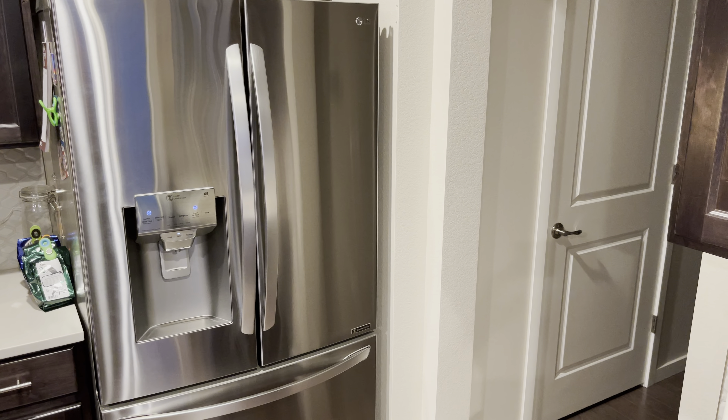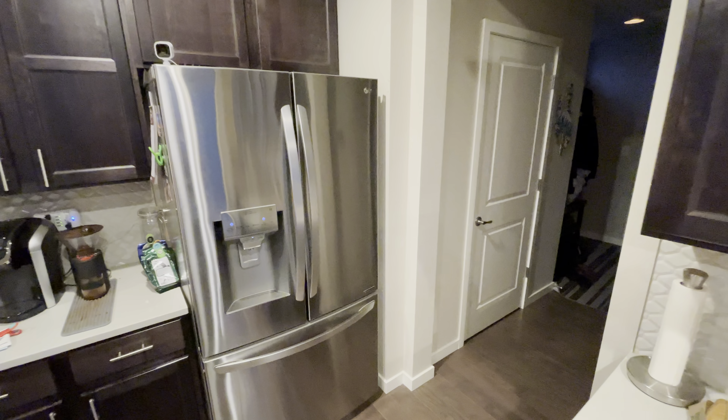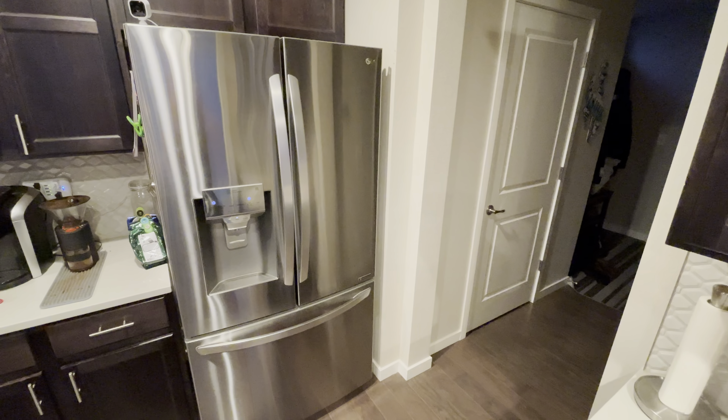I wanted to do a follow-up on this LG refrigerator — get a good view of it here. This is the counter depth model, and the reason I'm doing a re-review is that there were some problems with the other video, so I'm going to try to do this one a little bit better. This is the counter depth LG — I'll post the exact model.